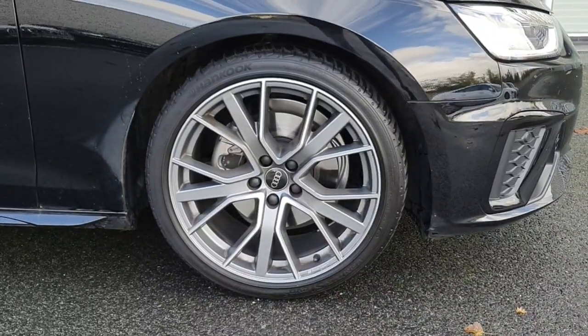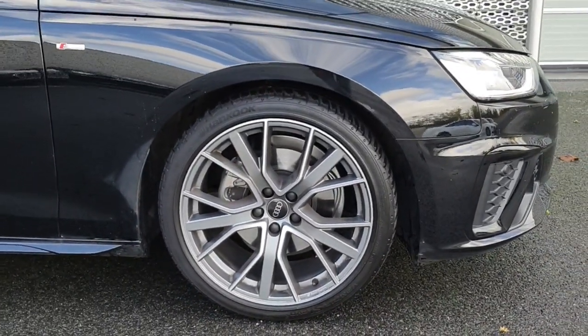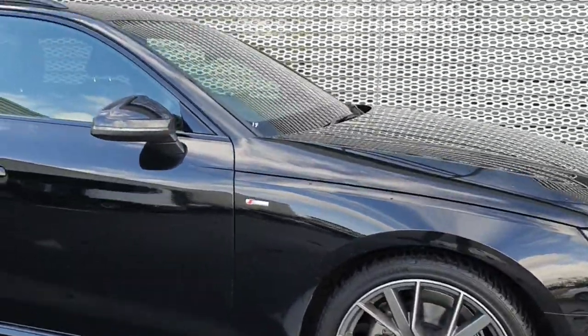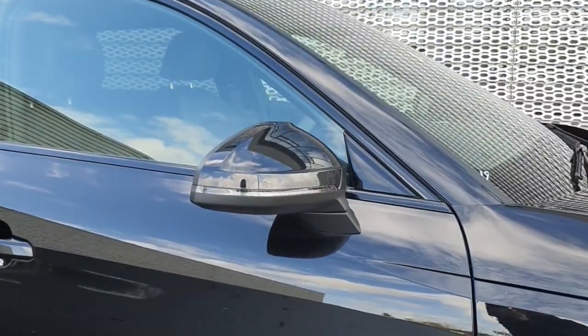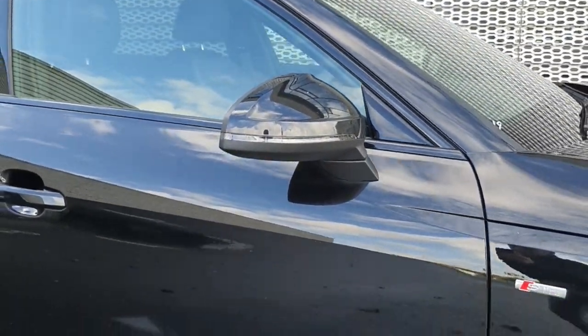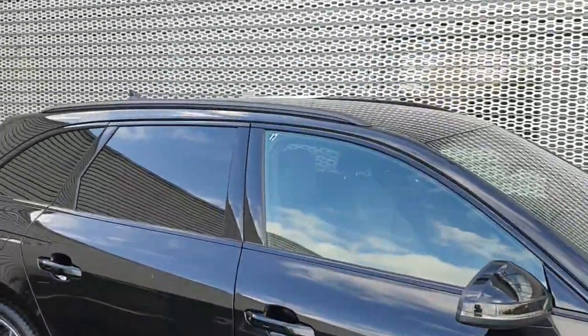As you can see we have gorgeous alloys on this and these are 19 inches. It's the S line model so you can see the S line badge in there. You have your detail on the wing mirrors, black side skirts, and black roof rails.